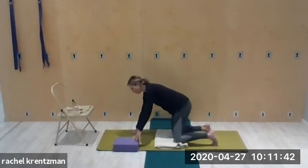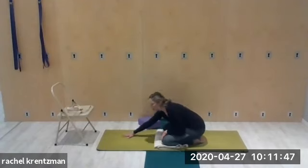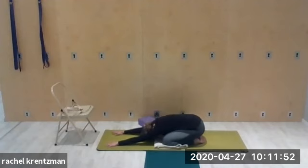Release down and come into child's pose — knees can be wide, toes touch. Walk the hands out in front, let the belly come between the thighs, relax the head. Take a few deep breaths. Notice that when you breathe in the belly puffs out towards the floor, and when you exhale the belly moves in and up. Walk the hands back and come up.